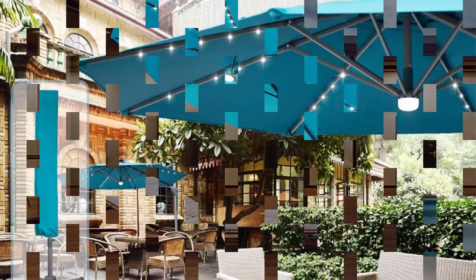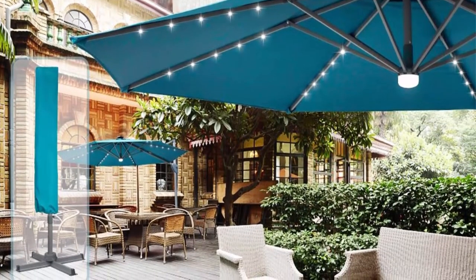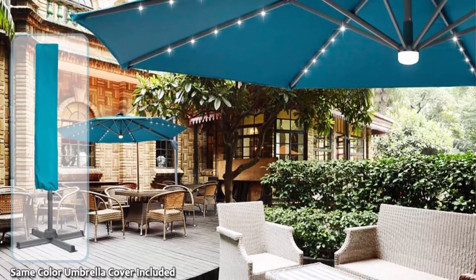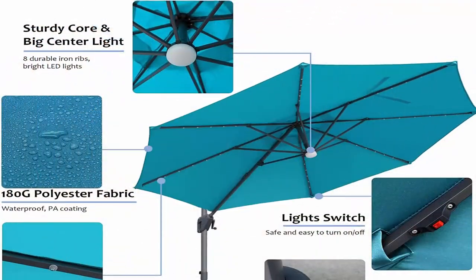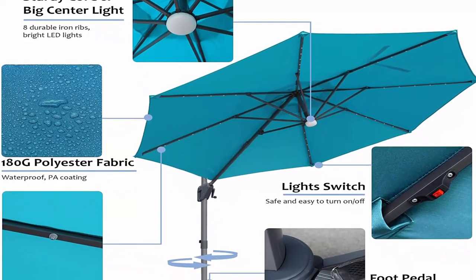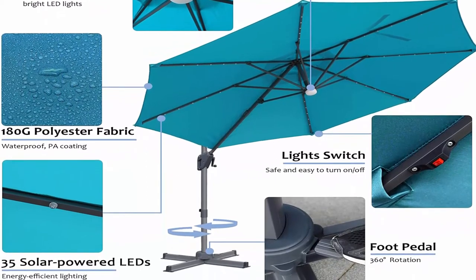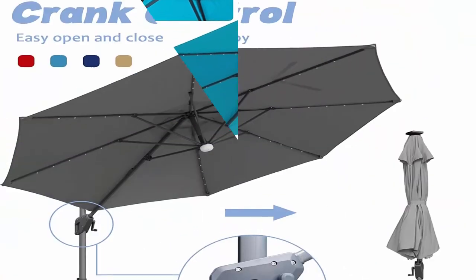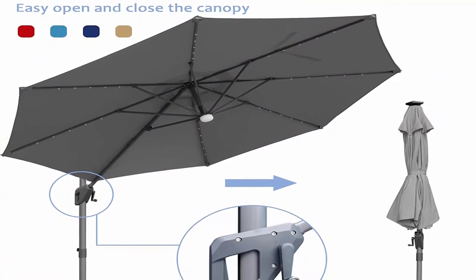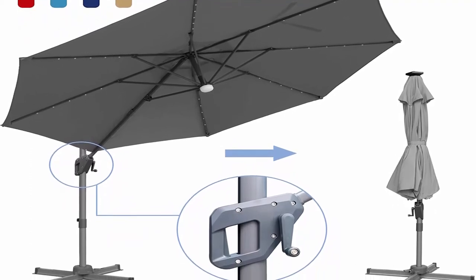Strong frame: this offset patio umbrella is crafted with eight premium iron ribs, a double reinforced aluminum supporting pole, and welded metal cross base, powder coated against rust, corrosion, and chipping. Triangular structure design provides better wind resistance and stability. Equipped with five LED lights on each rib — 35 built-in LED lights total plus one big center light to illuminate your outdoor living space and create a romantic atmosphere.